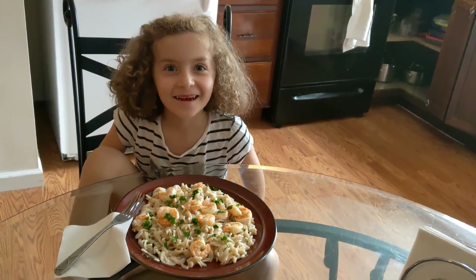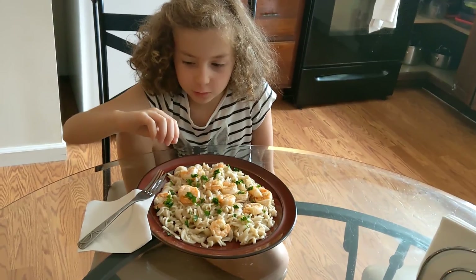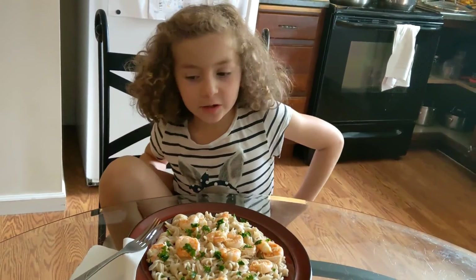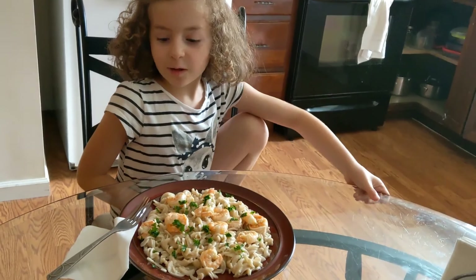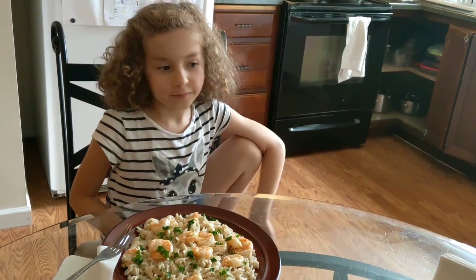After that you add some fresh parsley, chopped. So that's good. Leave a thumbs up, smash that subscribe button, ring the bell for any other videos — cooking and other stuff. Bye!